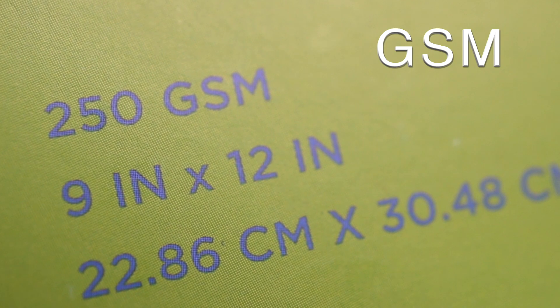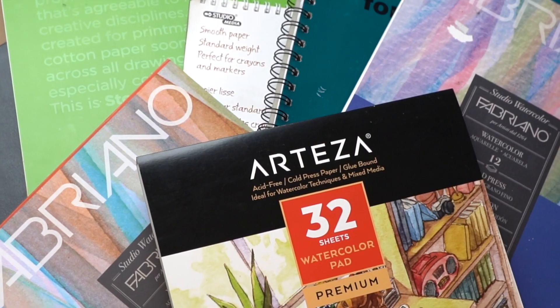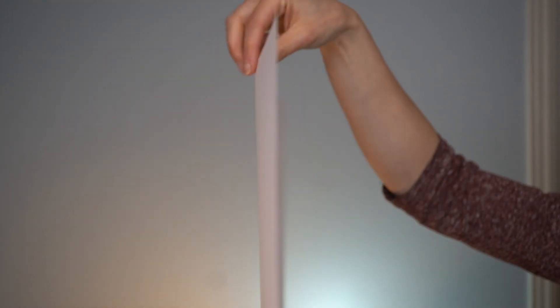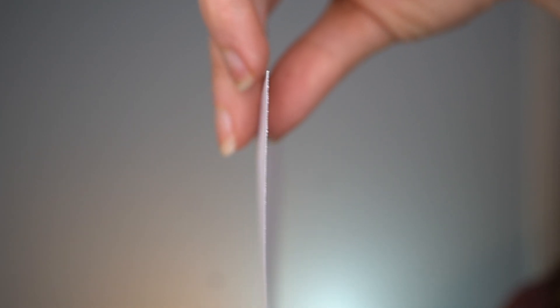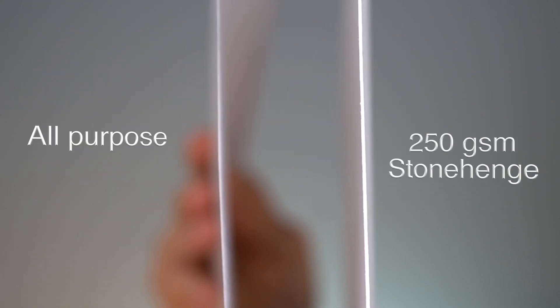I also like a thicker paper. The Stonehenge I use is 250 GSM, which stands for grams per square meter. In a nutshell, the higher the number the thicker the paper. To give you an idea of what this looks like, here's a sheet of all-purpose paper — probably the same thing you use in your printer — compared to a piece of 250 GSM Stonehenge. Pretty significant difference.